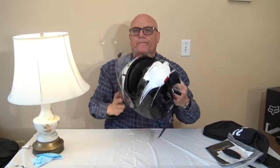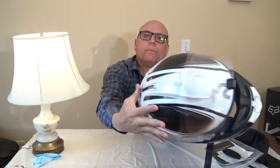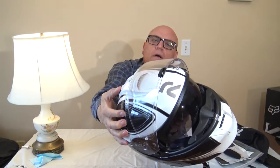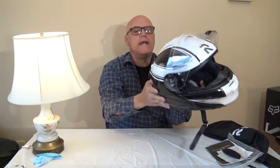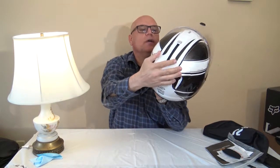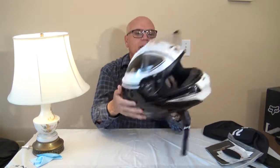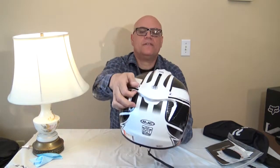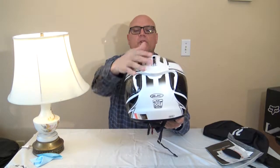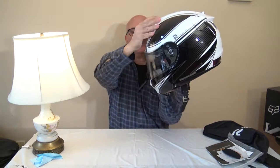To operate it: you open it, press this button, push it forward, and now the shield is down. To open it, you press this button here and it comes right up — so simple. Now you can see back here there are two holes — that's what gives you the wicking. As the air comes into the helmet, it wicks out back through those holes. In the back there are also more vents, and this whole mechanism works the shield and opens and closes the vent.